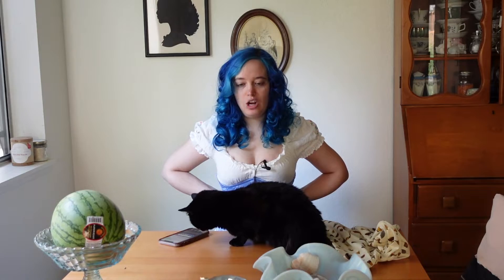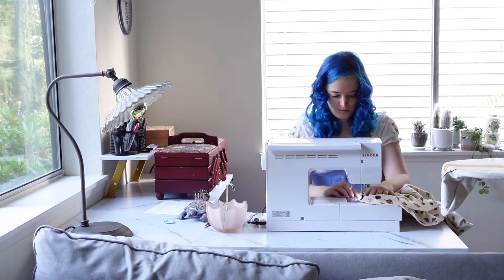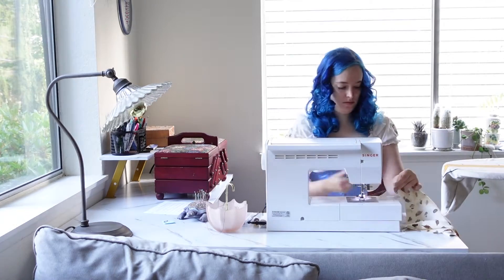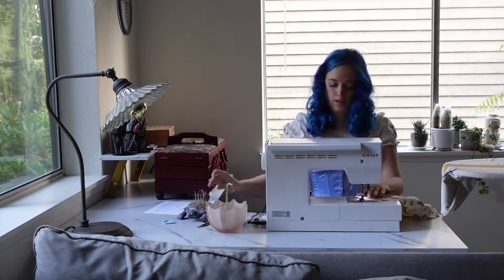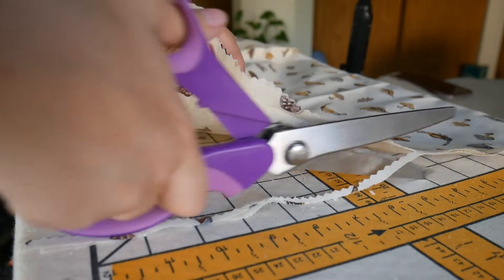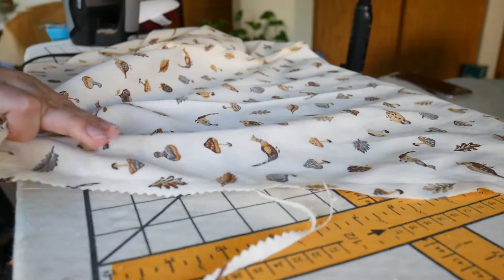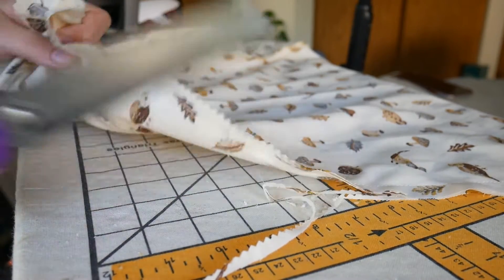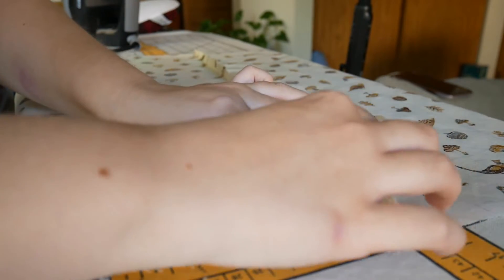Here I am sewing all the panels of the skirt together — getting the front and back all sewn together — and also sewing together all the panels of the ruffle, just getting all my individual pieces prepped. As always, I am pinking my seams and then pressing them. Finishing your seams is important for a longer-wear piece, and pressing makes your piece look so much more professional.